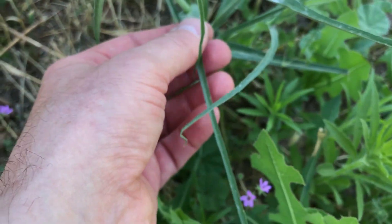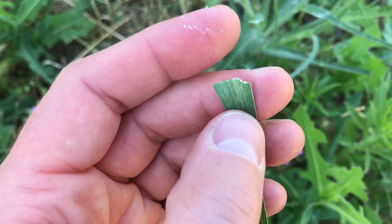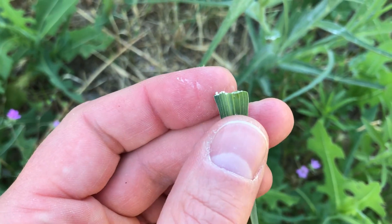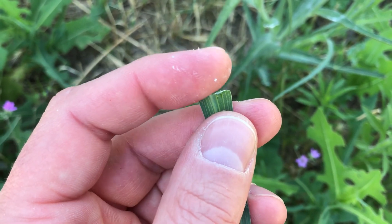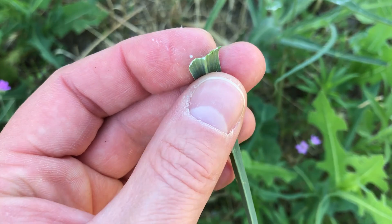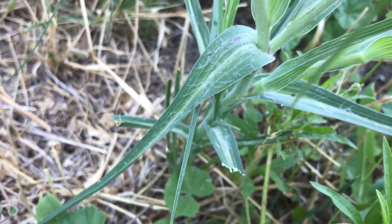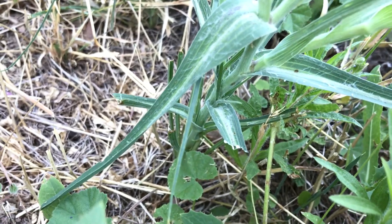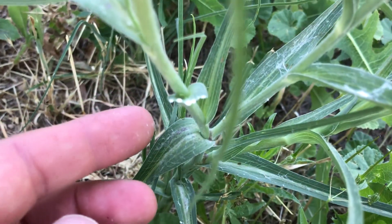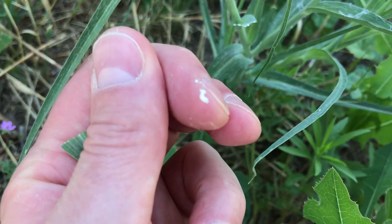One thing to note about Salsify is that it has a latex. So when you pick it, you can see that it oozes. At first it's white, and then it'll turn brown after it's been exposed to the air for a little bit.